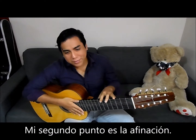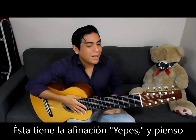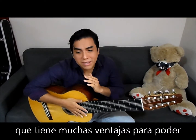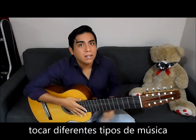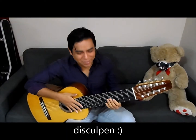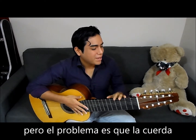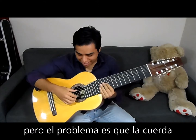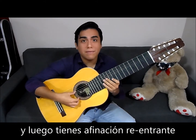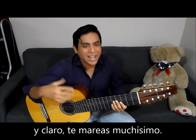My second point is the tuning. This guitar has the Jeppes tuning and I believe this has lots of advantages for playing different kinds of music. This type of tuning has many advantages, but the problem is that the lowest string is located in the 7th position and then you have the reentrance tuning thing and, of course, that messes with your brain a lot.